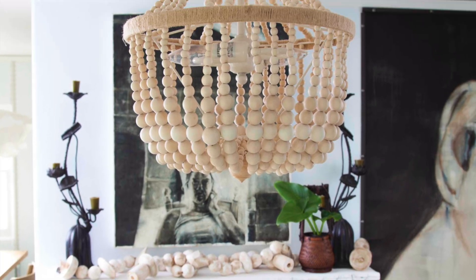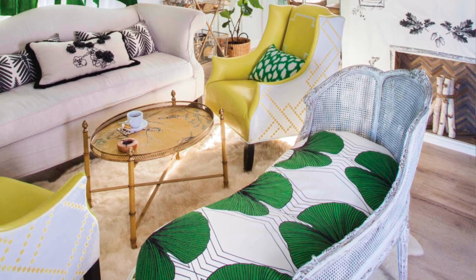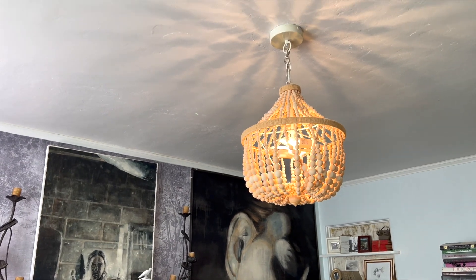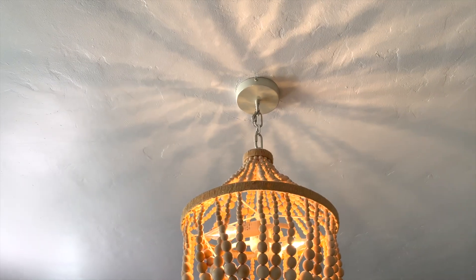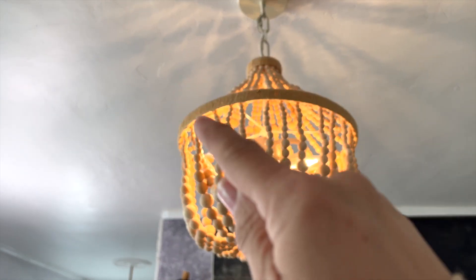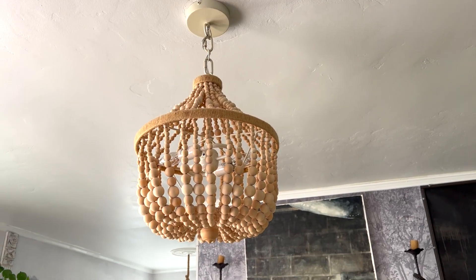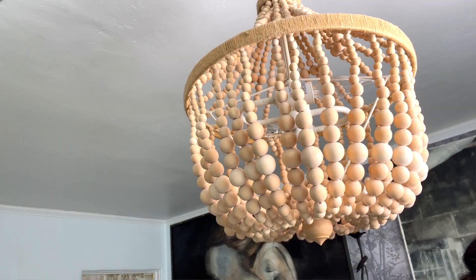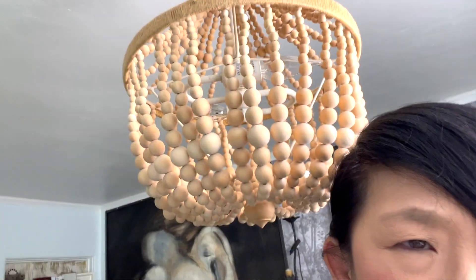I've had this beaded chandelier lamp for so long and I really still love it, but I think it just needs a little bit of zhuzhing — a little bit more impact. As I'm dressing other parts of the room, I was thinking a ceiling medallion that I make myself, and then a couple more garlands of beading, figuring out how to do things on a bit of a budget.